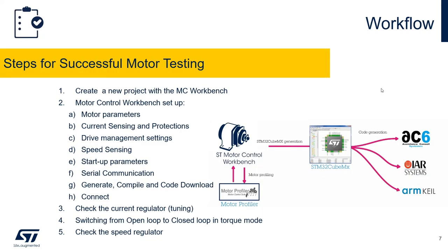Now I want to go over the workflow for successfully spinning the motor. First, we create a new project with the motor control workbench, then set up motor parameters, current sensing and protection, driver management settings such as switching frequency, speed sensing type, startup parameters, and serial communication. Once done, we generate, compile, and download the code into the STSPIN32F0. If motor parameters are not available, you can use the ST motor profiler, available for download on our website, or proceed with manual characterization.